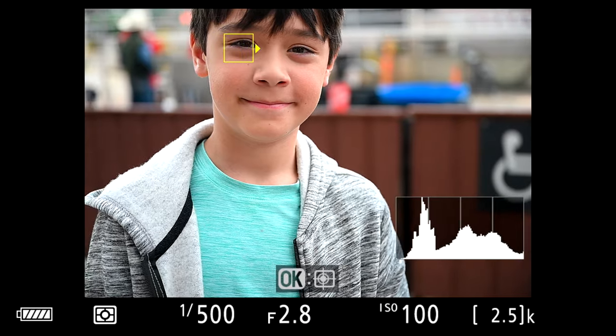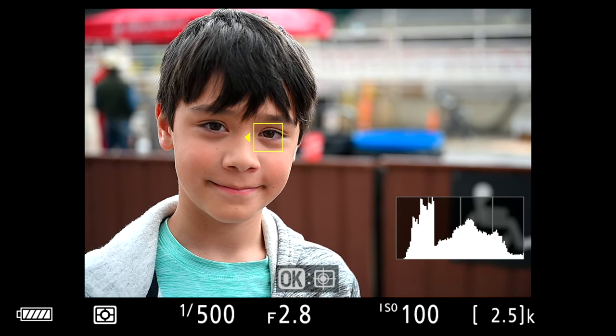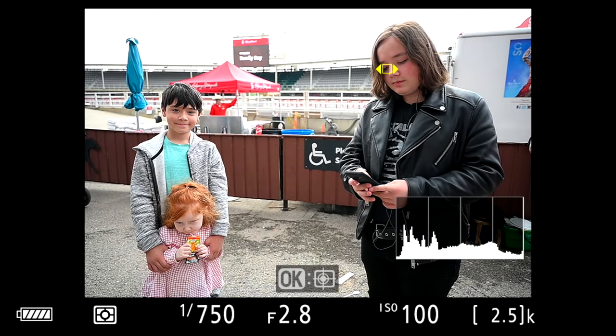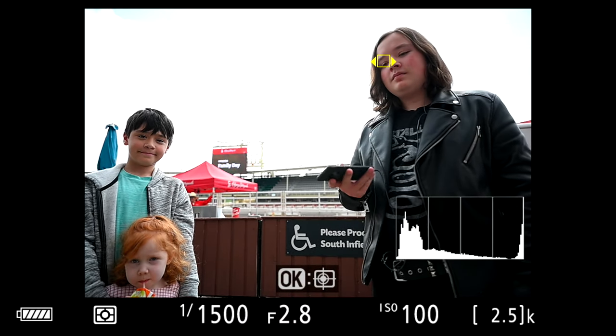If the camera doesn't detect a face it's gonna do subject tracking instead. If it does detect a person's face and eyes, you'll usually be able to switch between both eyes if they're viewable — you get a directional prompt, hit the joystick, and it moves to the other eye. If there are multiple faces in the shot you can get a similar prompt and move between people's faces. Overall it works in a very intuitive manner, though if the camera isn't detecting a face in the background you can't move the prompt to it — you have to allow the camera to detect that face first.